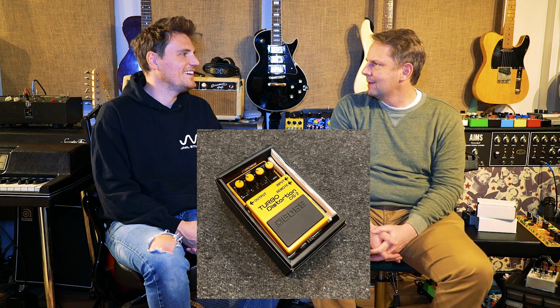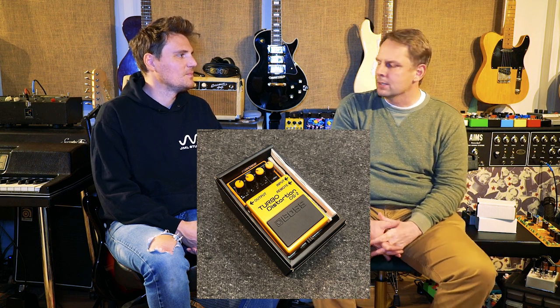What's your favorite distortion pedal of all time? The Boss DS2. For sentimental reasons — it was my first distortion pedal. I really like that kind of nasally distortion in mode two. I don't know, there's not really anything else like it.